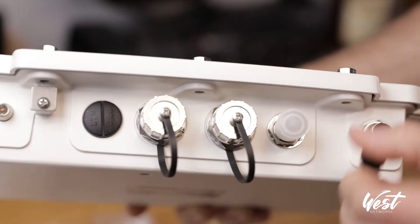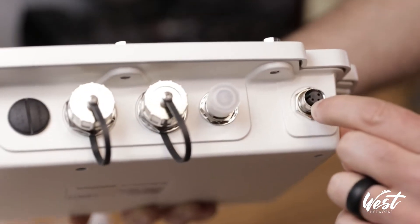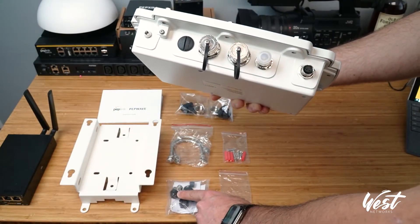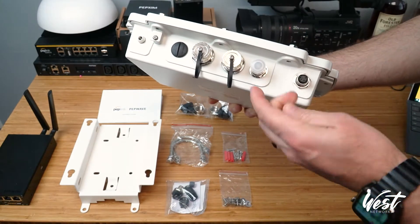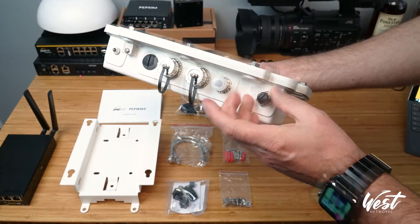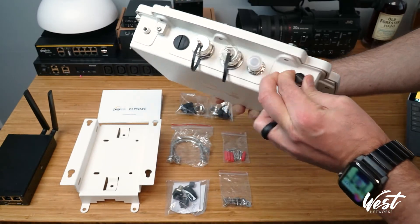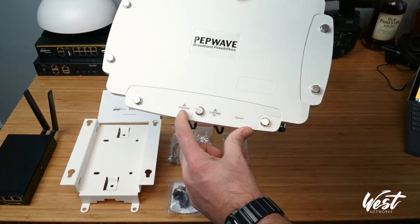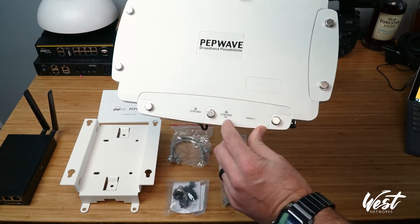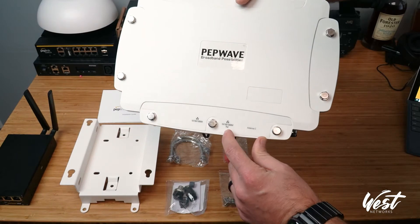So you'd unscrew this — you have your DC input, which is 12 to 36 volts — and then you would run a wire and solder that into this connection here to create your DC power. Now I think most people would operate this with PoE power. So what you're going to have is a 10/100/1000 gigabit LAN port, and then you have your PoE input port.